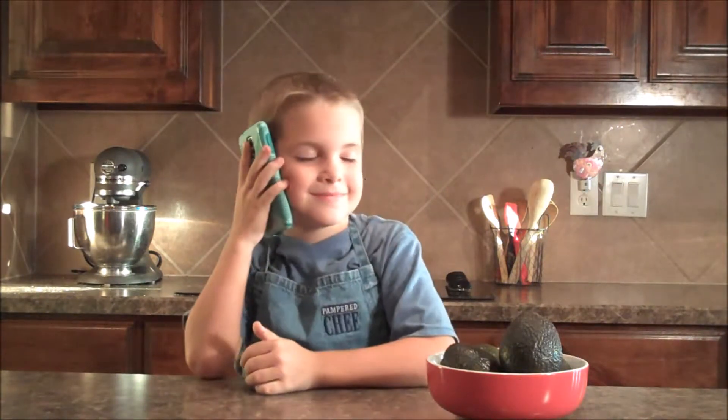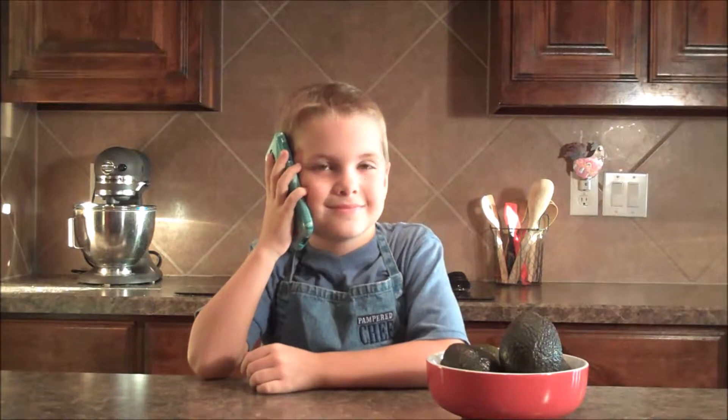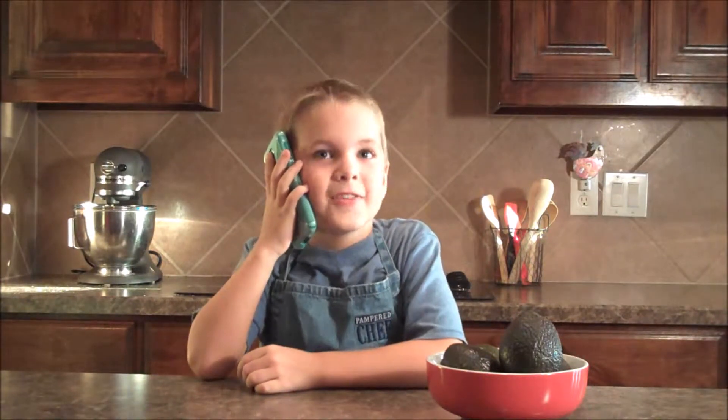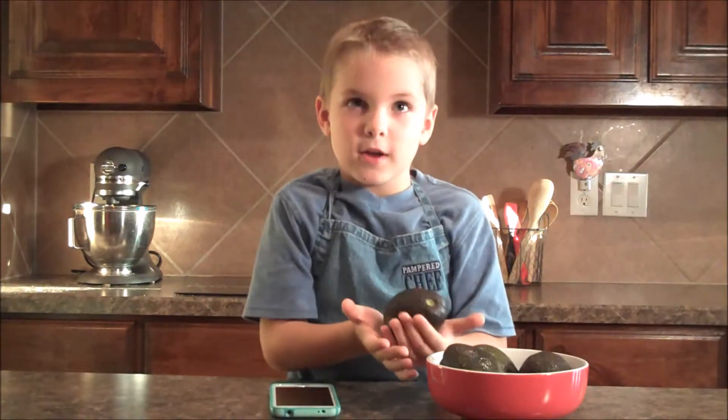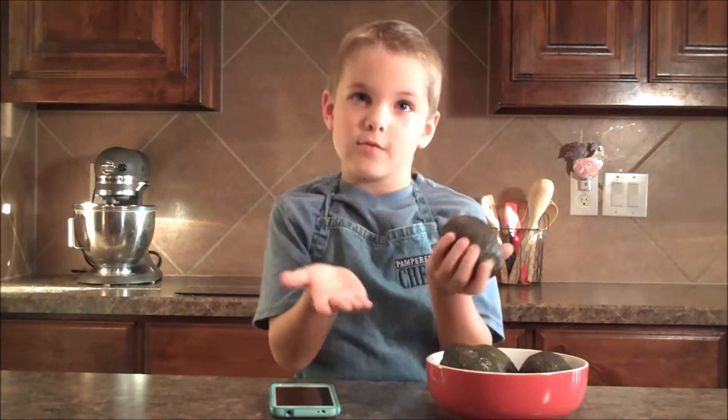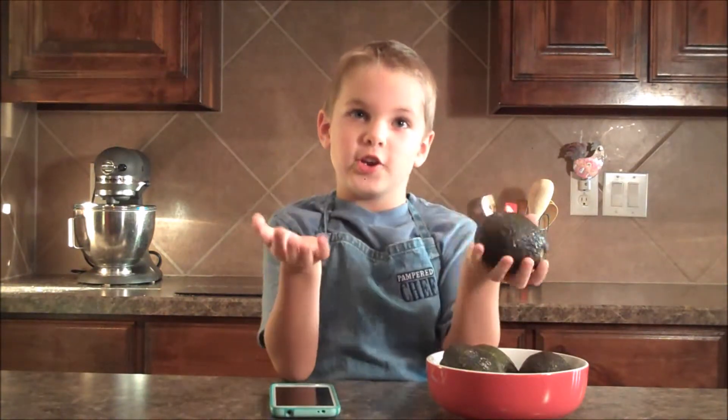Hello? Hey Sawyer! I was wondering, how can I tell if an avocado is ripe? That's a great question! If you peel out where the stem was, and if it's green, it's not ripe. If it's brown, you're good to go.